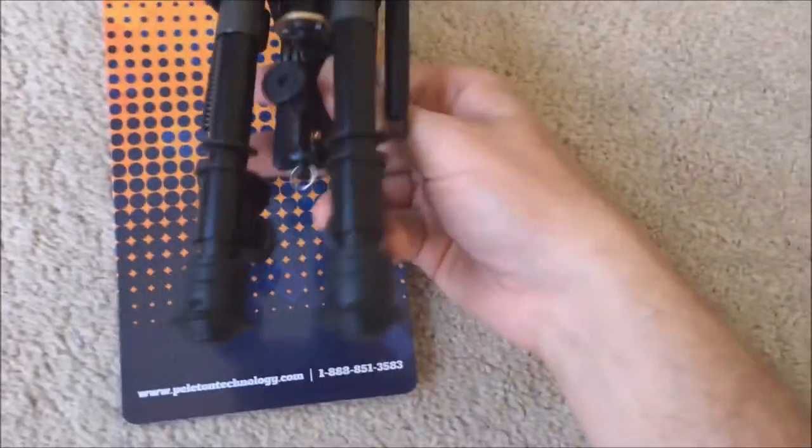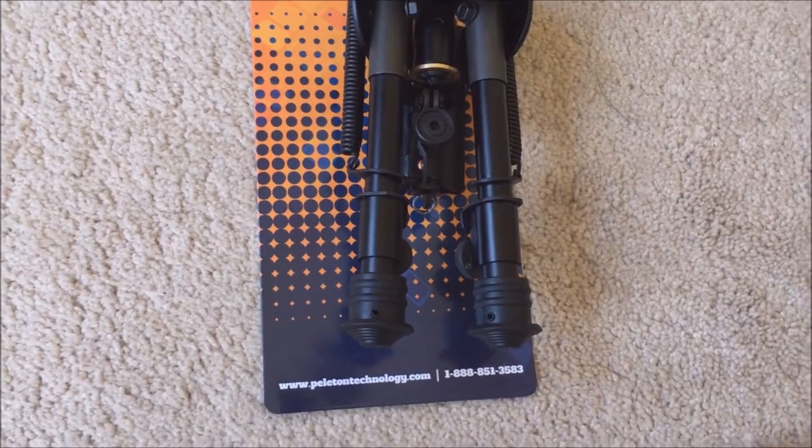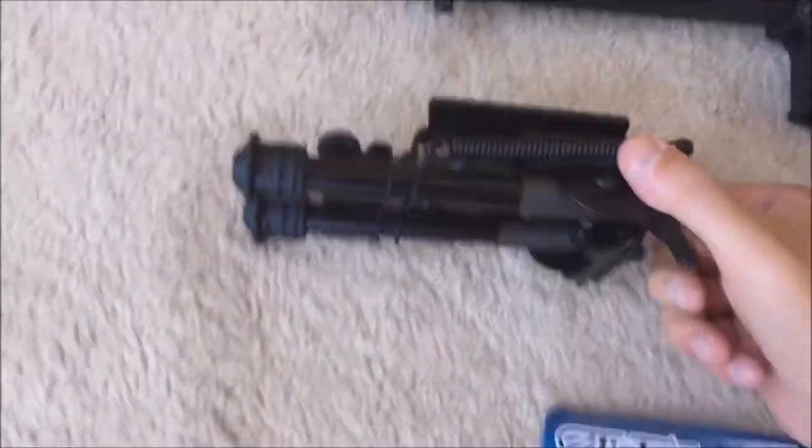It's pretty solid and pretty easy to mount. As far as the mounting goes, I'm putting this on an AR.